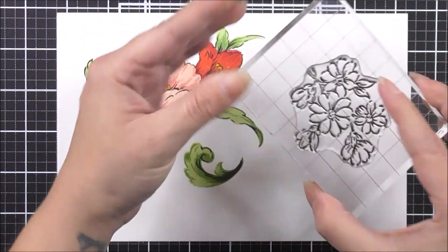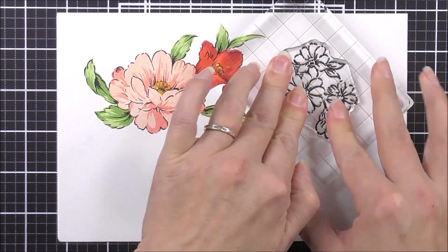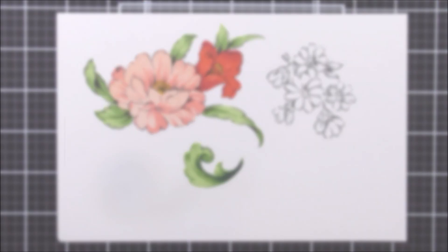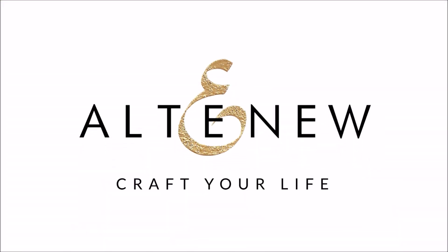Last but not least, we have a little floral cluster outline, and I'm just going to stamp that using some obsidian ink. And here are all the images in the stamp set. We really do hope that this video helps you, and thank you so much for watching. We'll see you again really soon. Bye-bye!